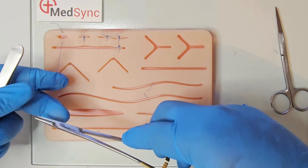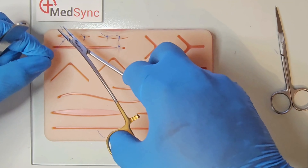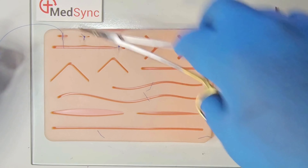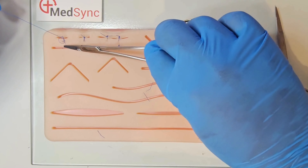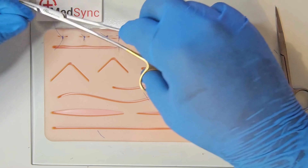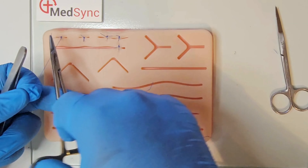Perform your surgeon's knot first. If the wound re-opens, continue with your standard reef knot, but pull the short thread back to where it came from. Do not pull the long thread until you have the desired approximation. Complete this by performing one final reef knot.